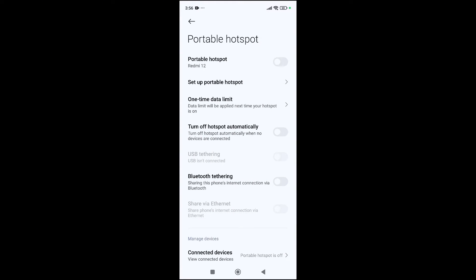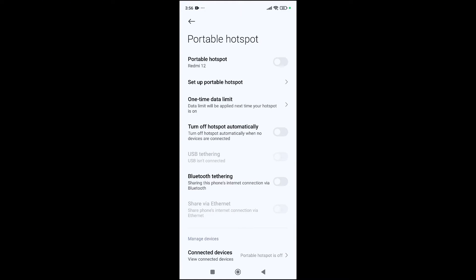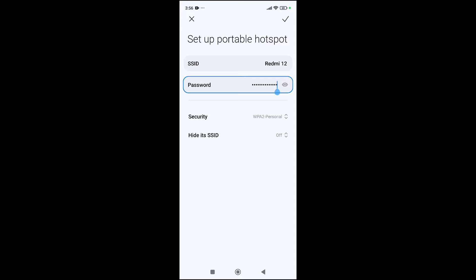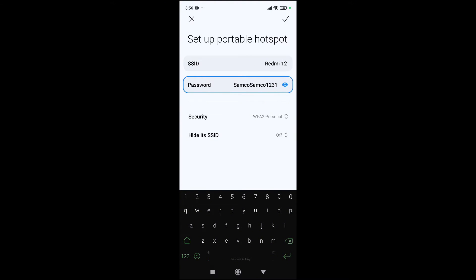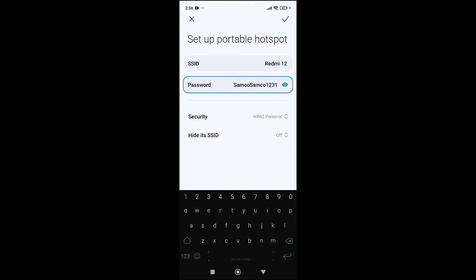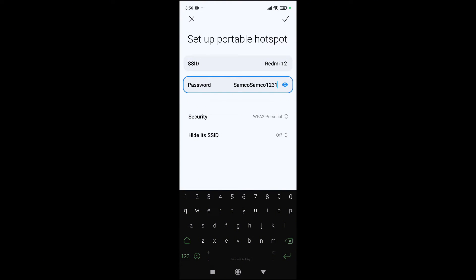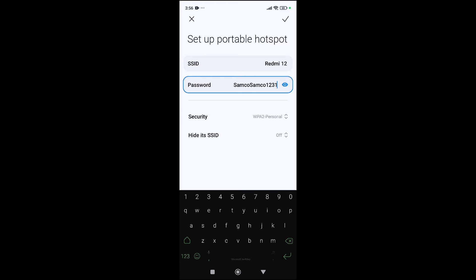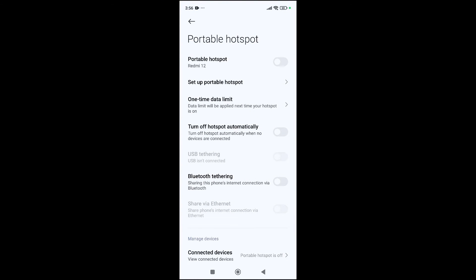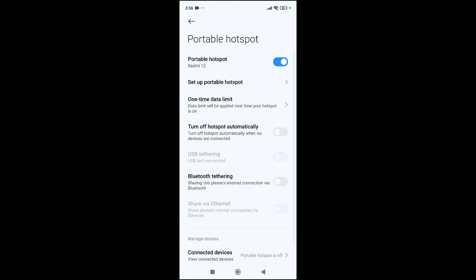Click on the portable hotspot, then go ahead and set it up by clicking on Setup. You'll be asked to set a name for the hotspot and a password. You can see my password and the name of my hotspot here. Once you've set a name and password, click the OK button.